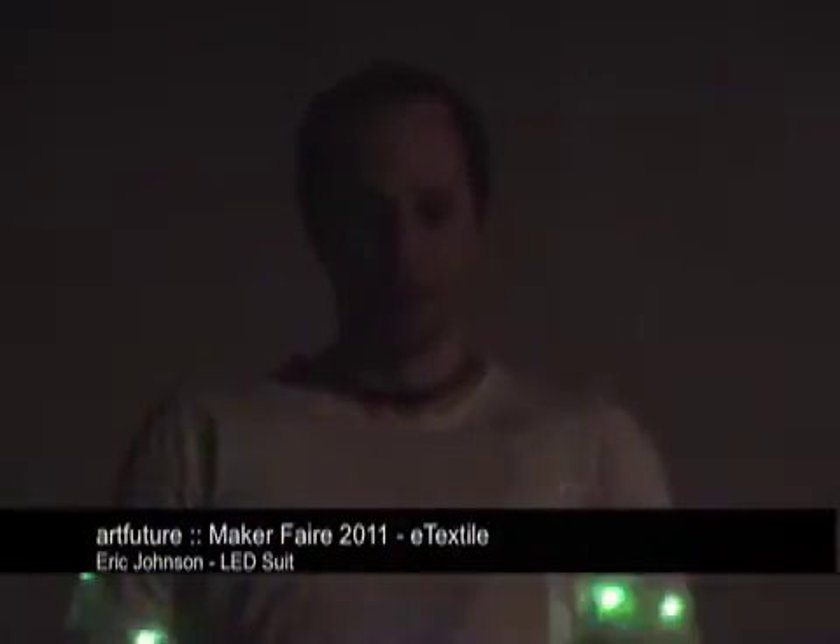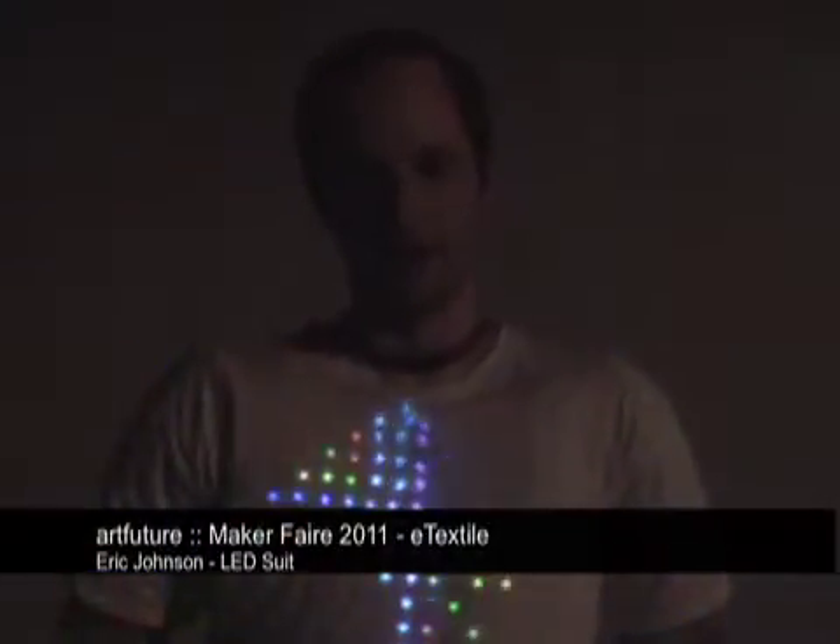My name is Eric Johnson and I've brought my flexible LED panels back, but this time as an actual maker, so I didn't have to pay this time. I've got a couple of them out on display along extension cords so people can play with them, hold them, do whatever they like — kick them, throw them, drop them. They're very versatile.